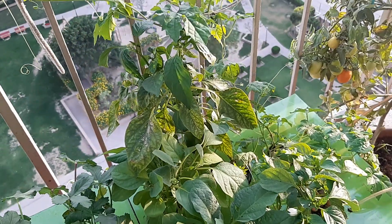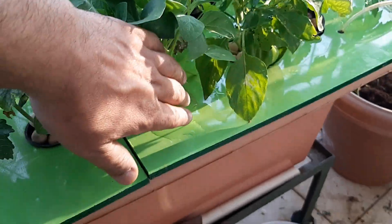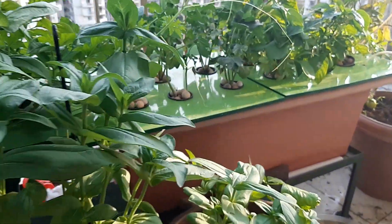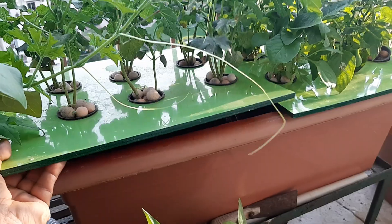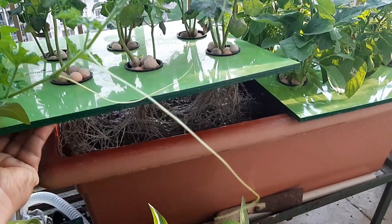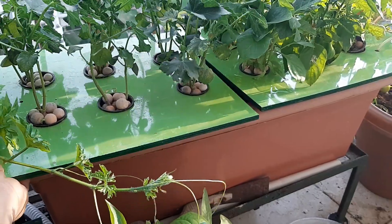This is the capsicum plant, and you can see the capsicum right here. These are the containers in which the hydroponic fluid is kept, and the roots of the plants dip into the hydroponic fluid. The hydroponic fluid is aerated.